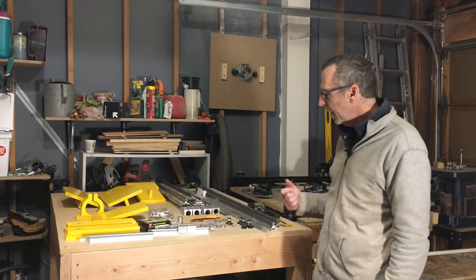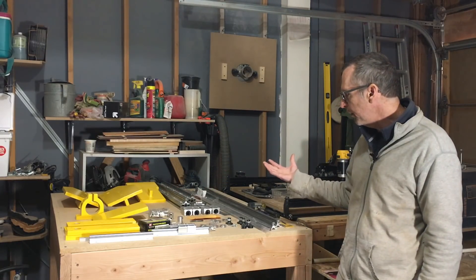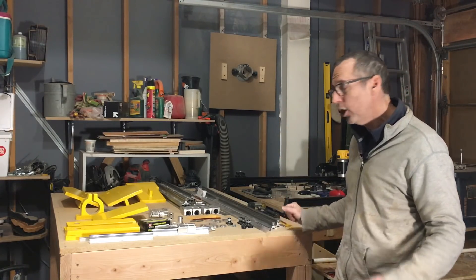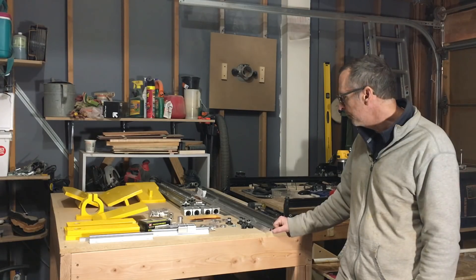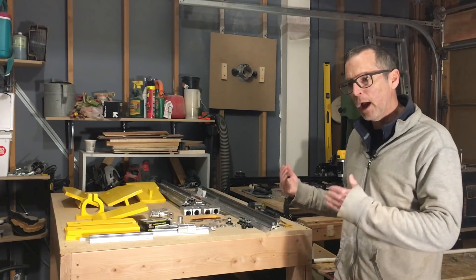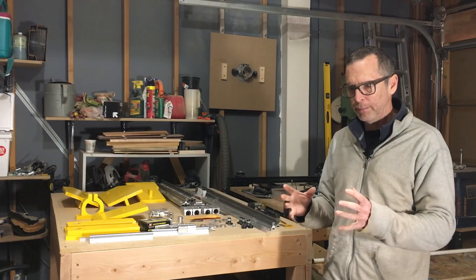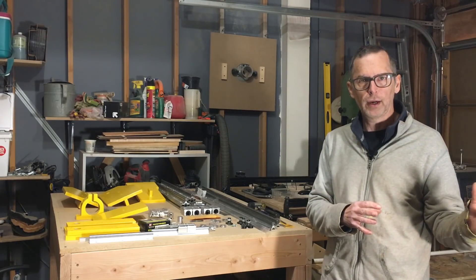Right now, what I need to do is put another coat of paint on my Y axis end plates. Then once all the remaining components come in, I'll be able to start assembling. Hopefully when I do my update next week, you'll see at least the mechanical structure finished on the table — no guarantees, it's all going to depend on UPS and the postal service. But that's kind of where this stands right now. And once the CNC machine is done and up and running, I'll get back to building more guitars. This past summer and into the fall I jammed on building guitars — I built like six of them in just a two month span.